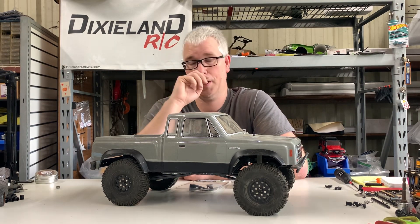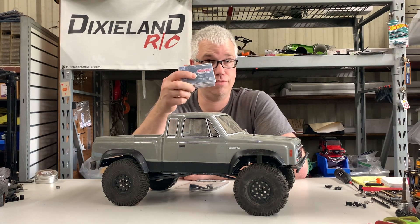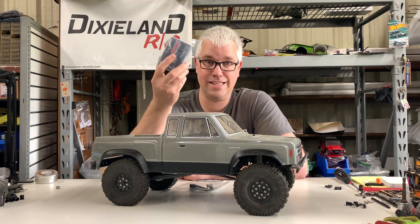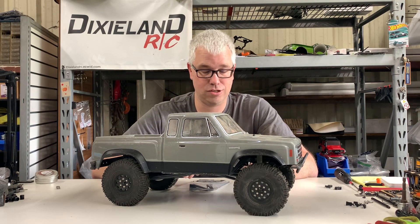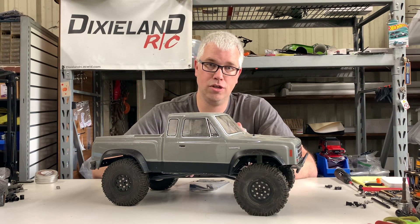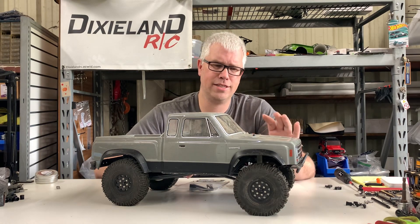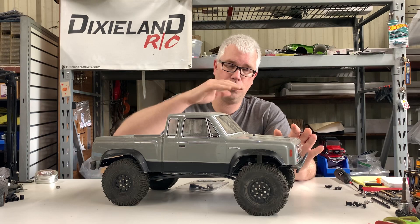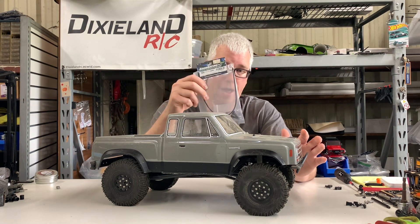Week six is all to do with winching. We're going to install the Boom Racing Muscle Winch — this will be the first time I've used this. I've had it for a while but never utilized it. This is a great metal-geared servo winch; it is an internal winch as well. It comes with a hook and nylon line. In order to utilize it properly, because of how you mount it and route everything, we're going to use the Boom Racing routing kit as well.